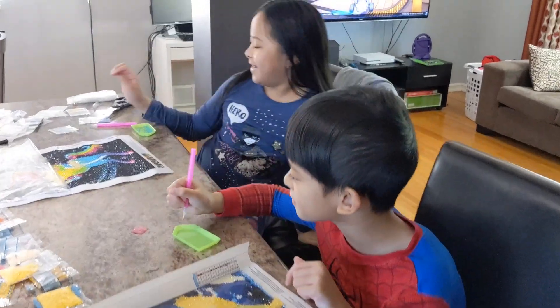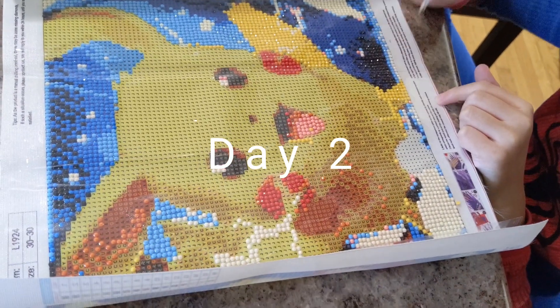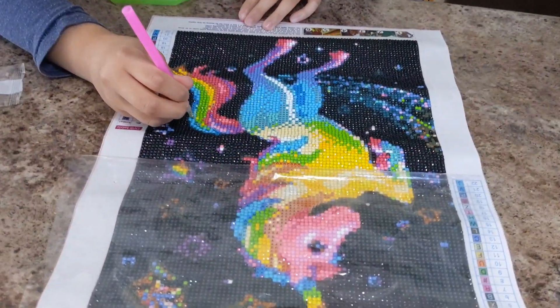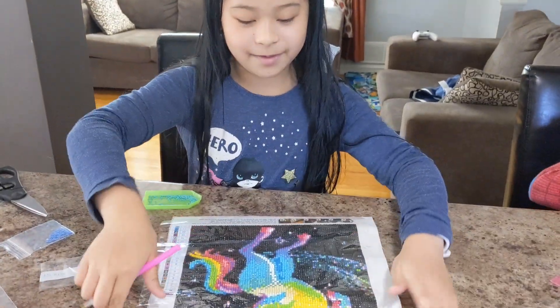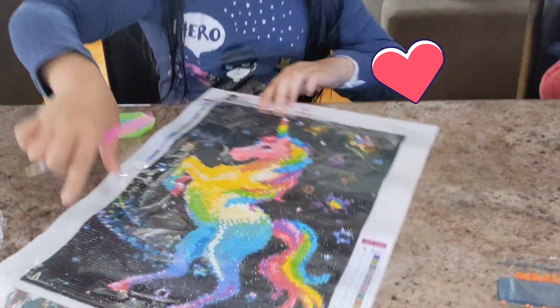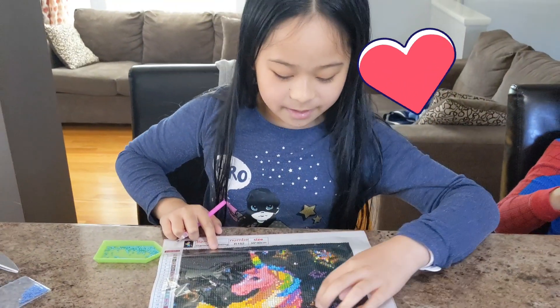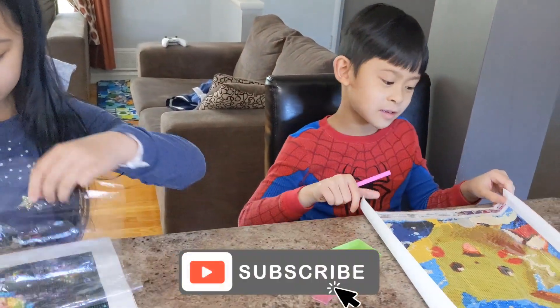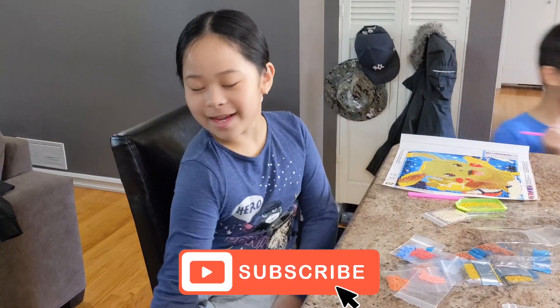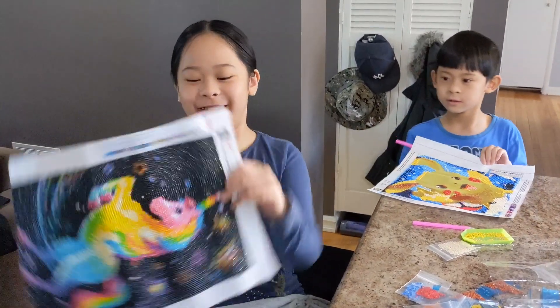Wow! Day two. Wow! Yay! Mine looks like this. Mine looks like this. I just have to do this part and I'm done this half. Now it's day three and I'm done. So now I'll be helping Royce with his Pikachu and mine looks like this.